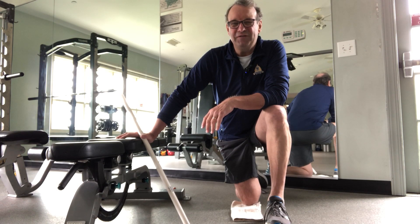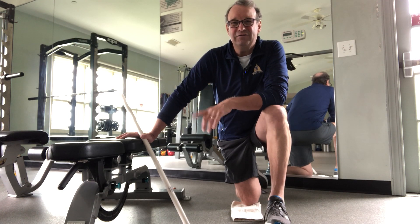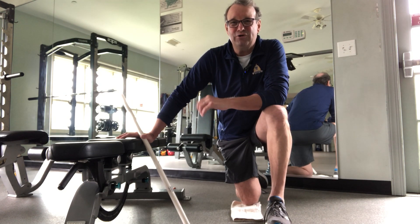To help improve the range of motion and flexibility in your shoulders, lats, and mid-back, here's a good stretch for you. It's called a kneeling bench curl.